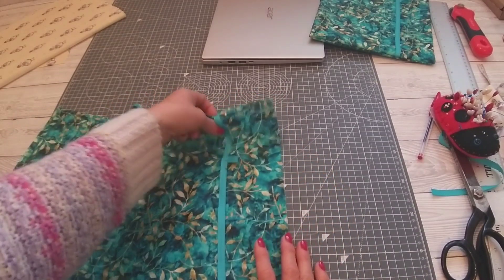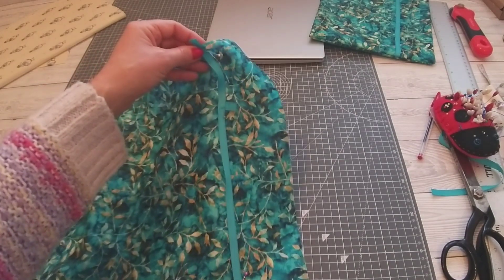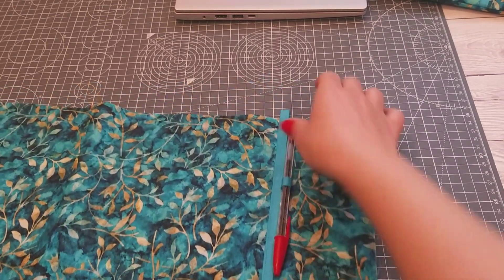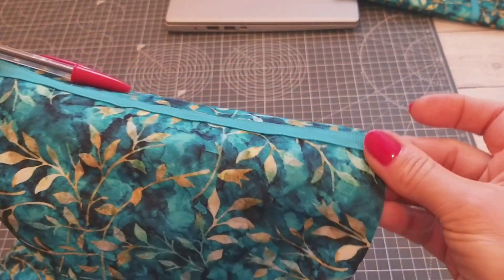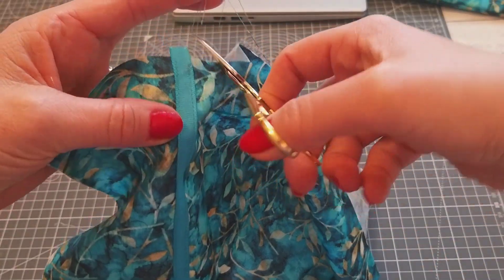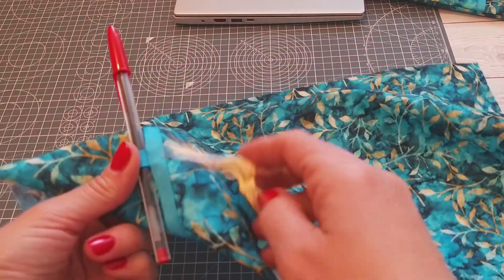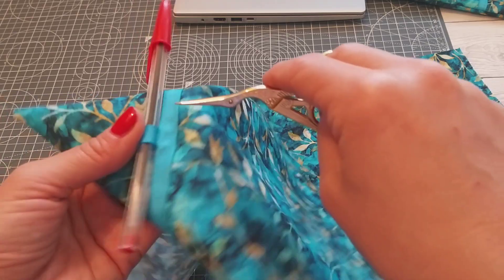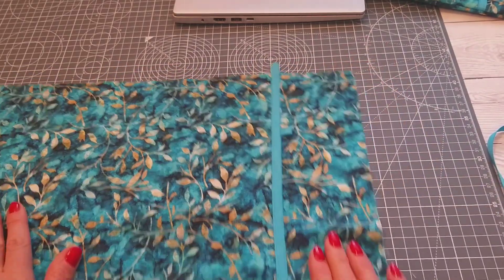Sew two straight lines down either side of this ribbon and that will catch the little pen holder bit in place as well. Back tack at the top and then do a nice straight line of straight stitch — about 2.5 stitch length — all the way down, then back up the other side. I've sewn down one side, over the little ribbon piece, down to the bottom, then back up the other side. Trim those threads and that bit is done.